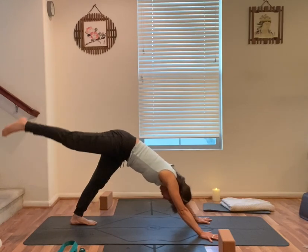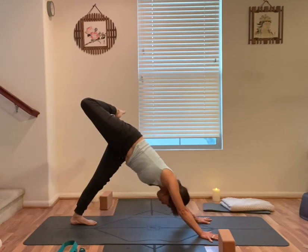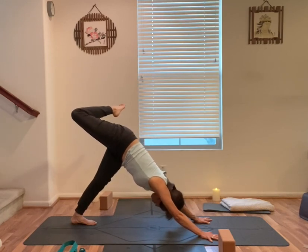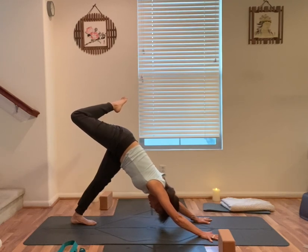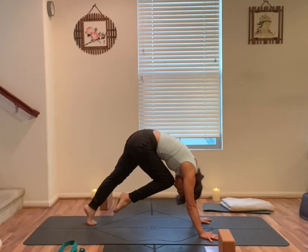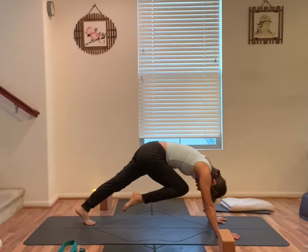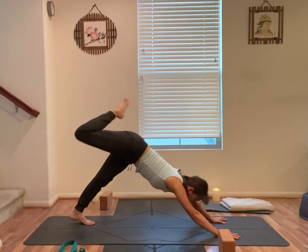On your next inhale, right leg straight back up. Exhale, bend your right knee, open your right hip. Right shoulder down so that both shoulders are squared. Face down. One more breath. Inhale, right leg straight back up. Exhale, right knee to your nose, round your back. Inhale, back up. Exhale, knee to your nose. Inhale, back up. Exhale, knee to your nose.